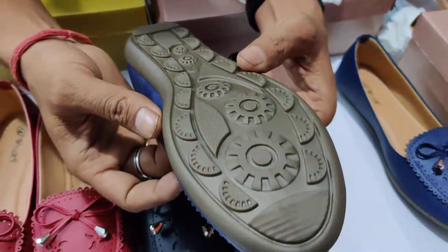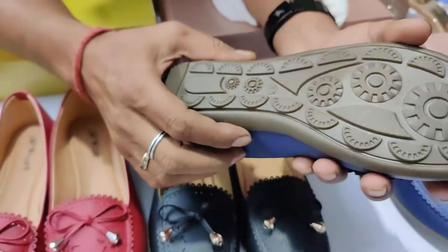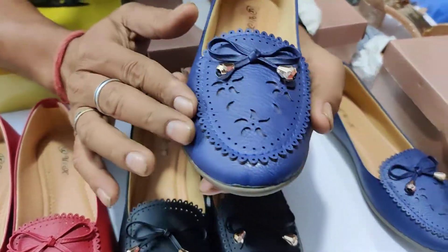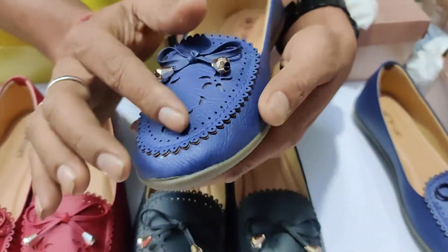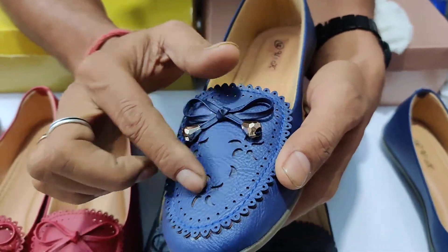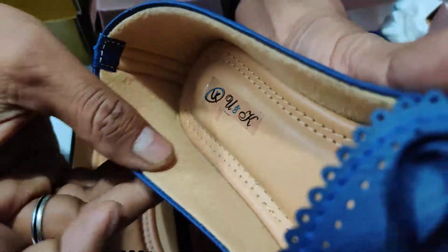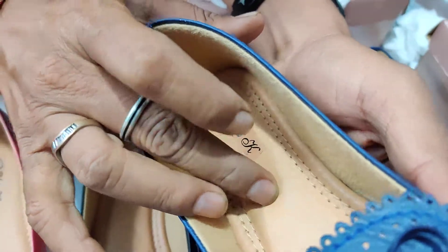The sole is TPC sole, volume color sole. The resin in it is a vernis resin. This is laser and it will fit your skin fit. The bottom is a spin bottom.